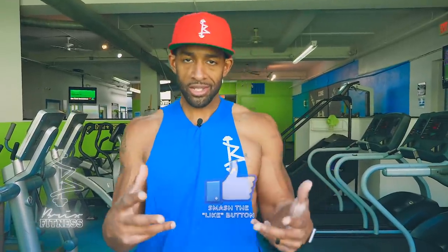Thank you guys for watching this video. Please leave it a big thumbs up, share it with your friends. And as always, I'm just trying to share the wellness with you — so get well and get money.